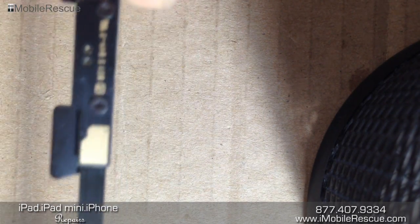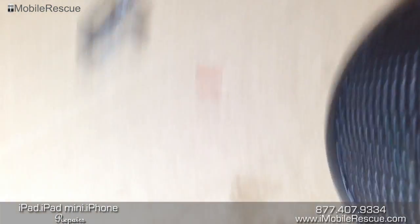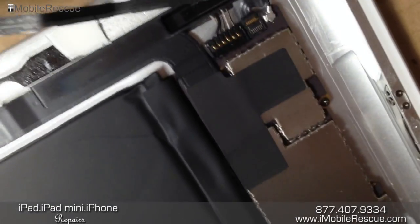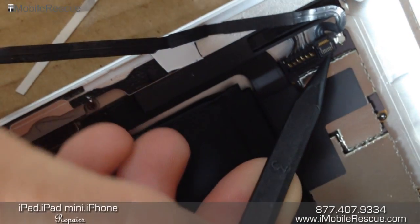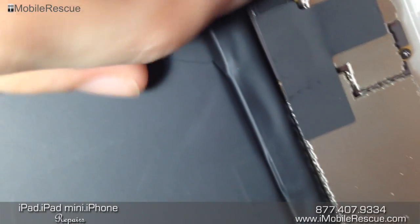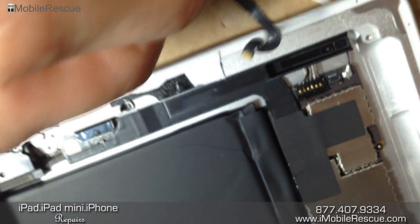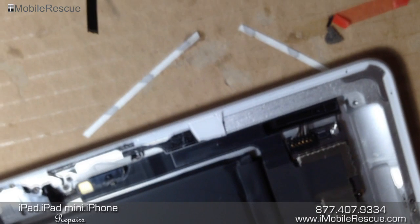Now you can attach this back to the digitizer and plug this end of it inside of the motherboard, where the other one is plugged in. You just have to lift up with a plastic tool — a small little component right here, a small little plastic thing — and then you can proceed to pull it out. That's how you do it. Thanks a lot for watching, folks. This is Ryan from iMobile Rescue, and we love you a lot. Peace.